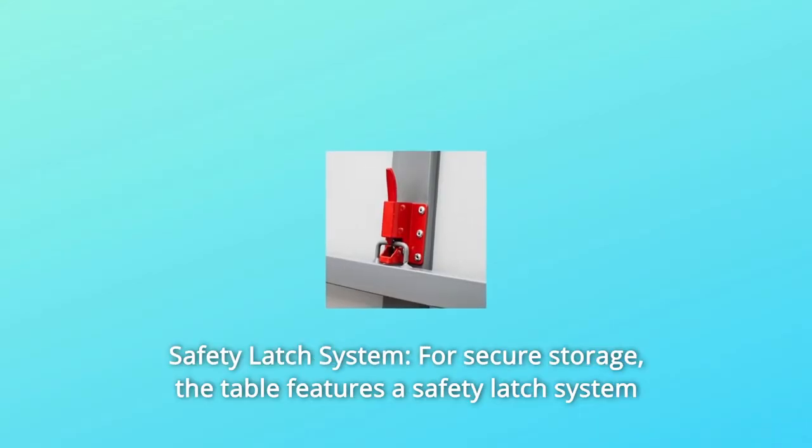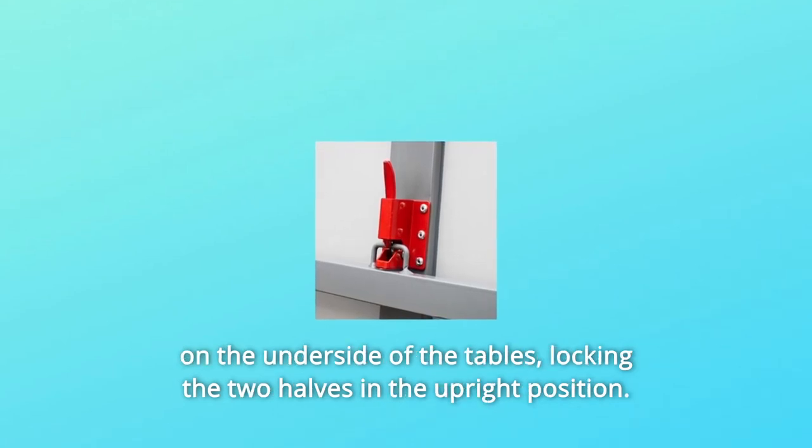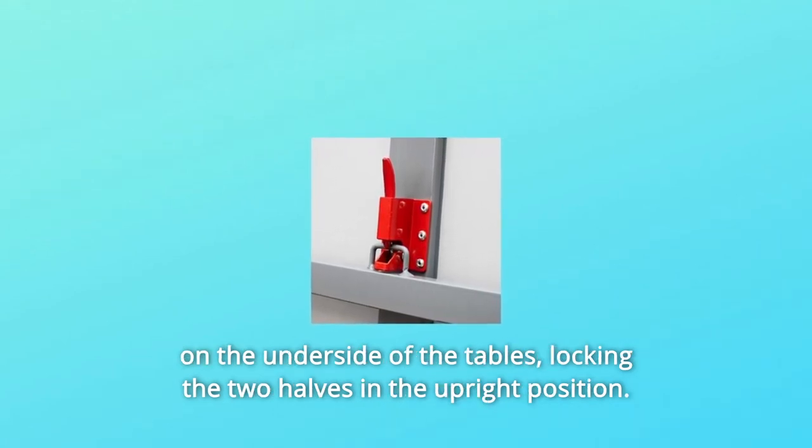Number 3: Safety Latch System. For secure storage, the table features a safety latch system on the underside of the tables, locking the two halves in the upright position.